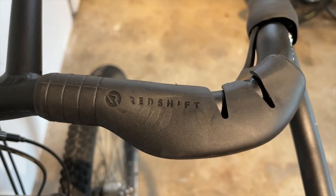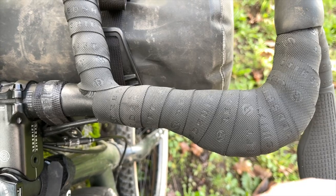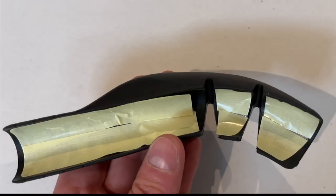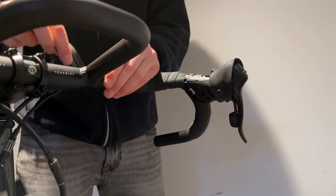The seven degree back sweep on the bars is a really nice touch, and when paired with the top grips provides a very comfortable riding position when climbing with your hands on the tops. The top grips are a bit squishy, resulting in greater comfort, and I've really been enjoying using them. They can be added to any set of handlebars, and I would definitely recommend picking up a pair.